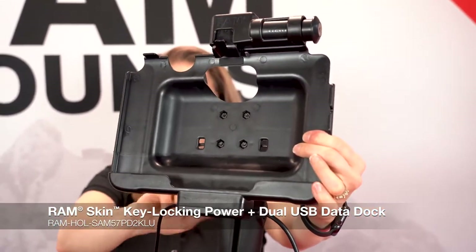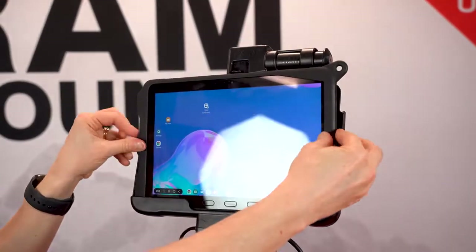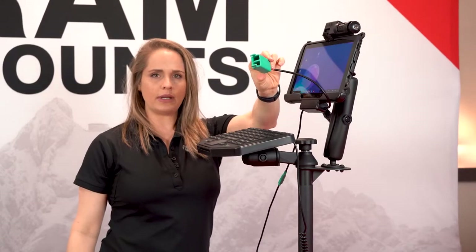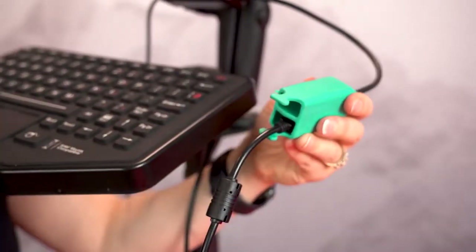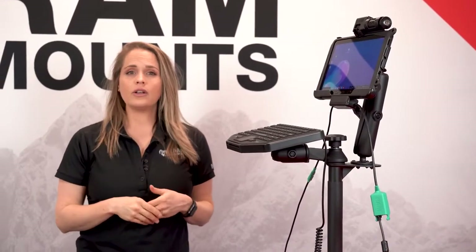This is our RAM Power Dock for the Tab Active Pro — this is our locking version, and it has dual USB connectors. Drop this in and press to secure. Now we have power to the dock and the device. These dual USB peripherals allow you to attach your keyboard and provide you the ability to attach another peripheral, such as a scanner gun or maybe a printer.